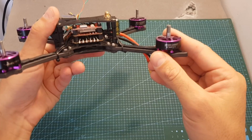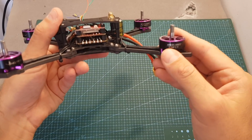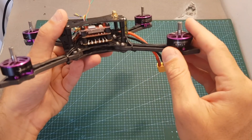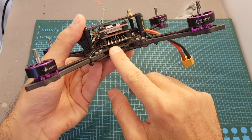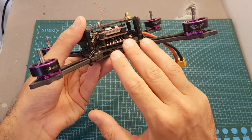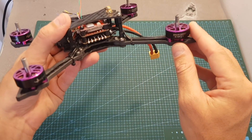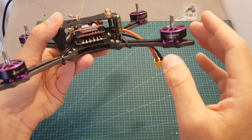As for motors, the Batman is using the HF2306 2450 kV motors. These motors are rated for up to 5S LiPo batteries, so even though the stack is compatible with 6S batteries, stick to 5S. It might be possible to fly it with 6S, but you risk burning a motor, and it's just not worth that risk.